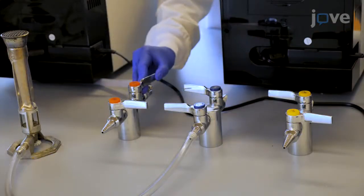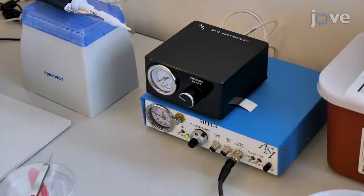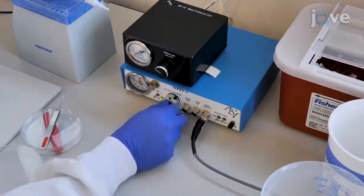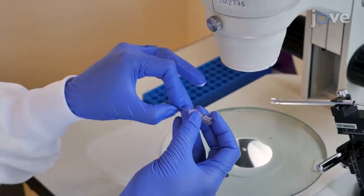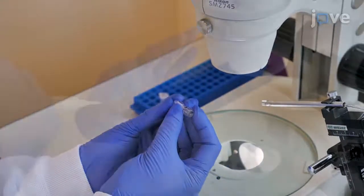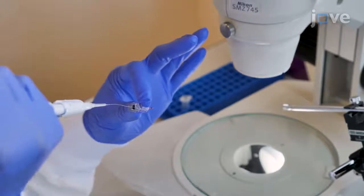Open the compressed air valve and turn on the microinjector. Set the pressure to about 25 psi, pulse duration to 60 milliseconds, and back pressure unit to 1 psi. Use a microloader pipette tip to load the microinjection needle with 3 to 5 microliters of PBS or spore suspension with phenol red.